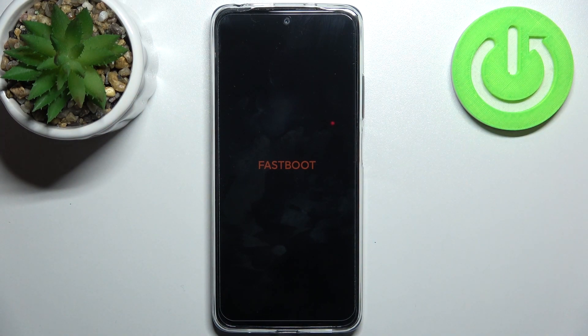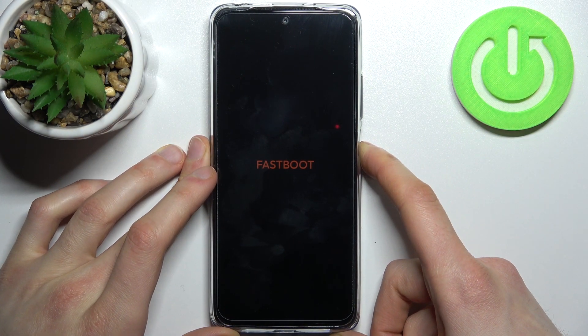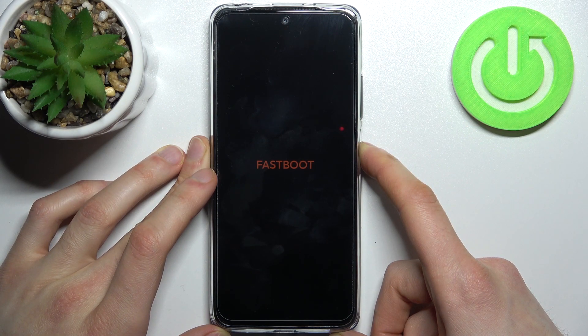If you want to quit fastboot mode, just hold down the power key for about five to seven seconds, and after that your Xiaomi will be forcefully restarted.